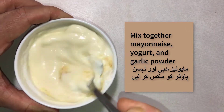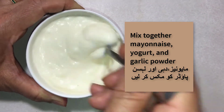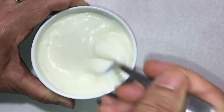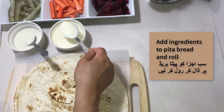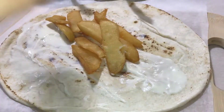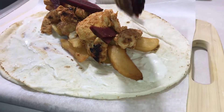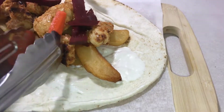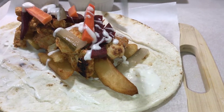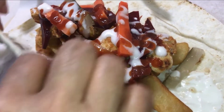For the last and final step, go ahead and add all your ingredients into a pita bread and roll it into a shawarma. You can also add a little bit of hot sauce to add a little bit more spice to your shawarma, but that is completely optional.